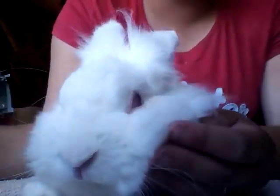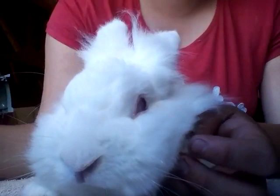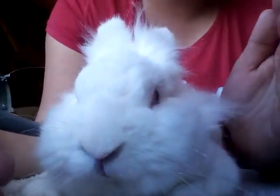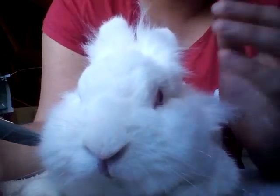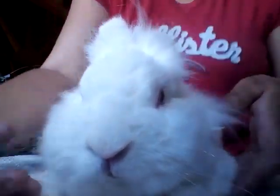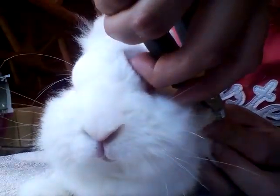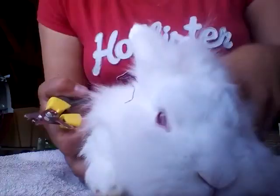I recommend doing it at least once a month, but obviously if your rabbit's nails are quite long when you get them, I'd recommend doing them a little bit at a time once a week so the bloodline does recede. Snooki's nails here are actually not too bad today.